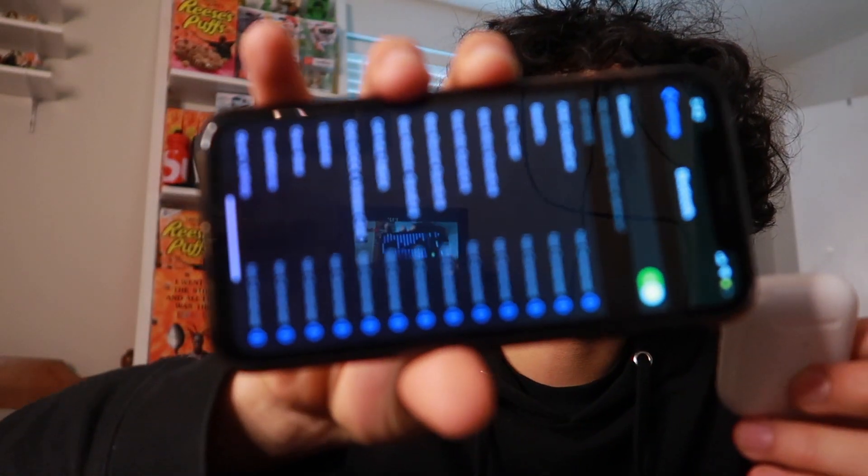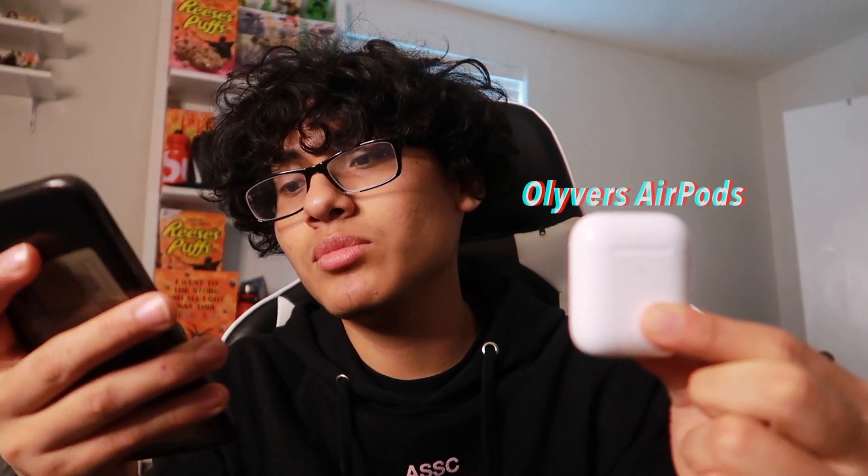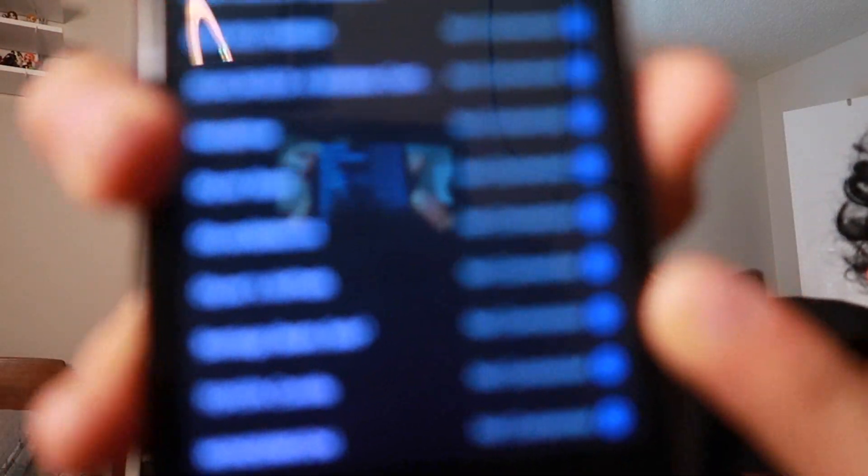My AirPods are called 'Oliver's AirPods.' Find yours in the Bluetooth settings — you can see it right there. You want to hit that little 'i' icon right next to your AirPods name.